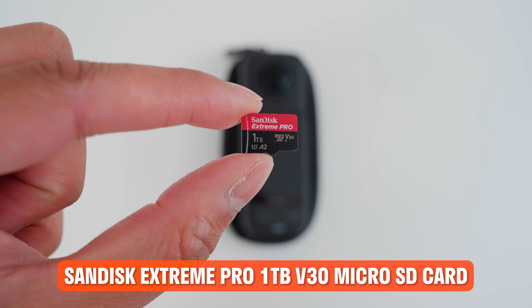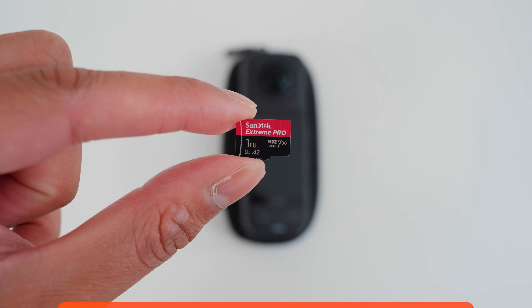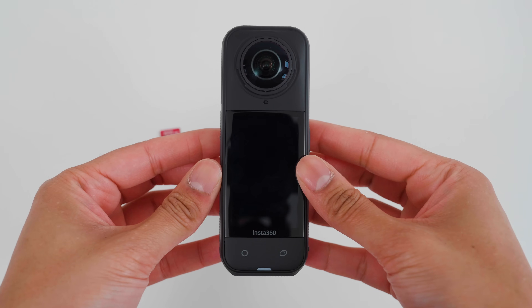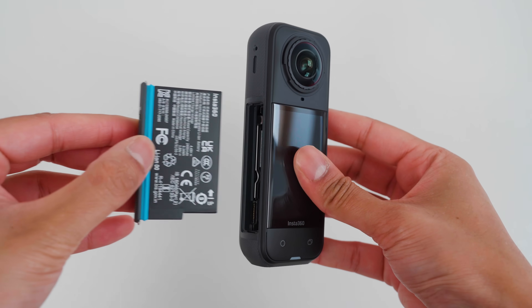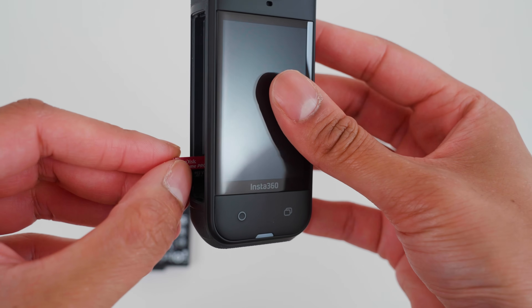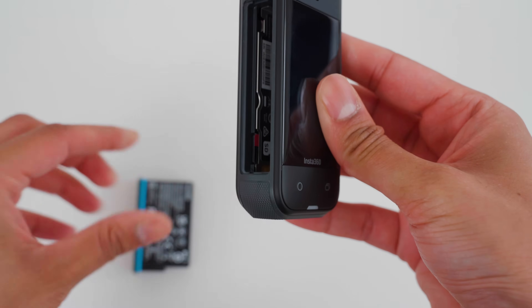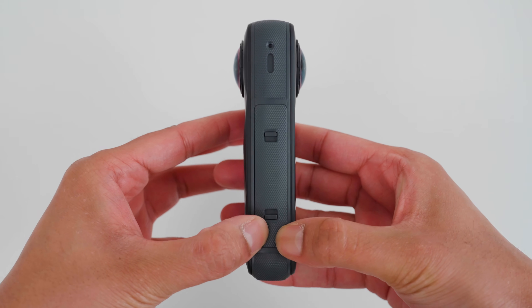Next, let's set up the microSD card — this is really important so you don't get any technical errors when recording. The microSD card I recommend for the X5 is the SanDisk Extreme Pro 1TB V30 microSD card. It can record up to 11 hours and 31 minutes of 8K 30 frames per second video. To insert the microSD card, pinch the two clips on the battery to remove it. Insert the microSD card into the SD slot and push it in until it clicks. Insert the battery and make sure both clips click into place without the orange color showing — this ensures the X5 is properly closed.